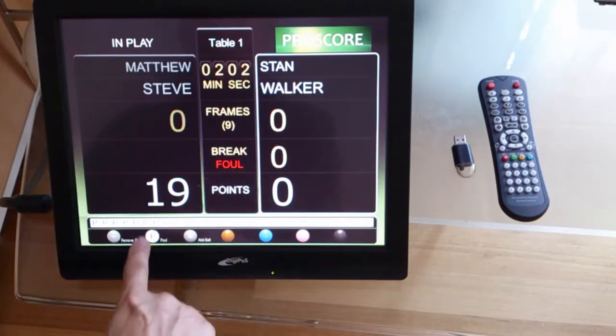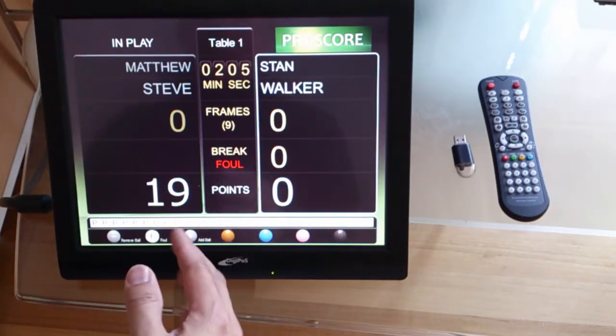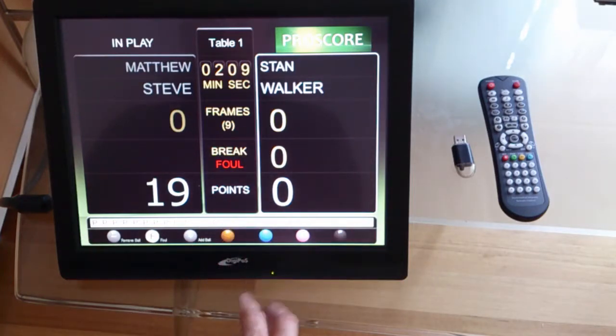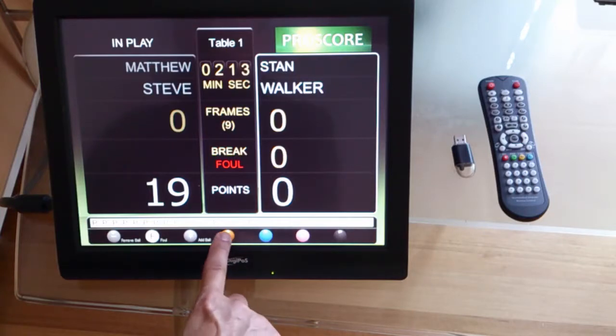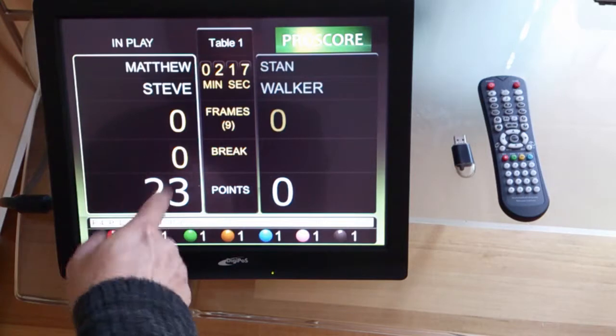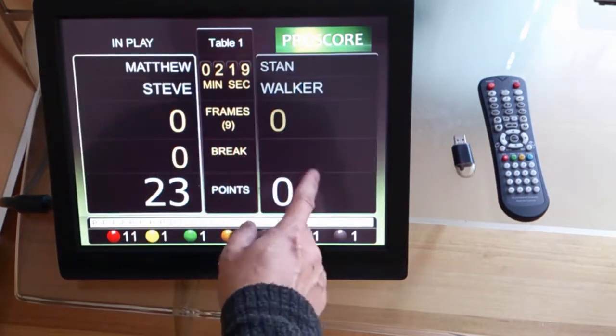So you press the F button once, and now you decide how many points you are going to give to the first player. In this case he made a foul and that is 4 points, so you click the brown ball. 4 points has been added to the first player, and the game carries on.